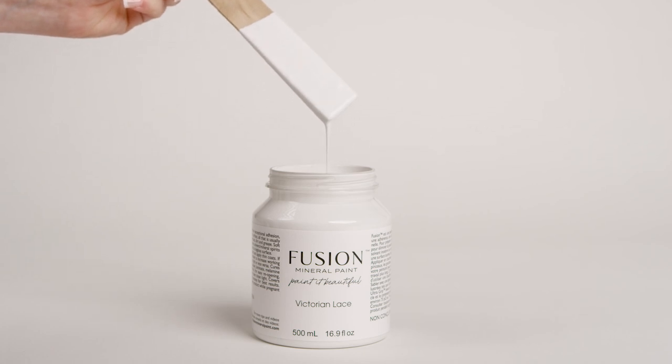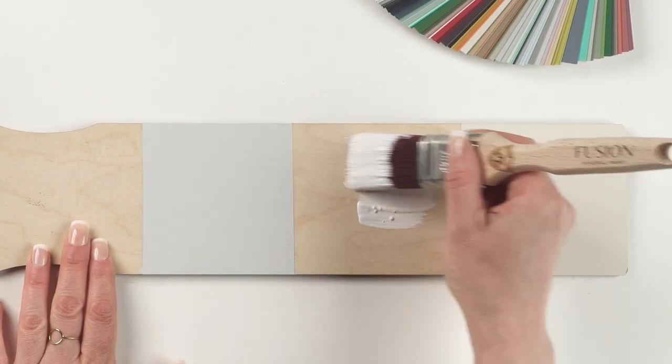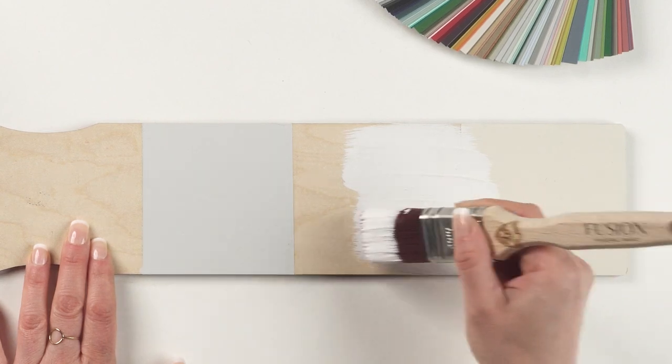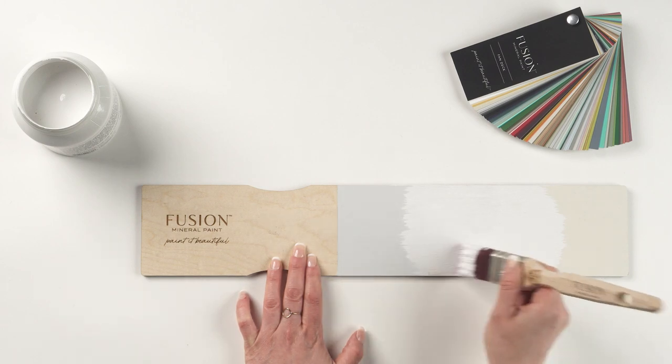This beautiful off-white lends more to the cool side while still maintaining a crisper white tone. The purity of this color shows when compared with lamp white on the left and raw silk on the right. Victorian Lace is the perfect neutral tone off-white staple for your home decor.